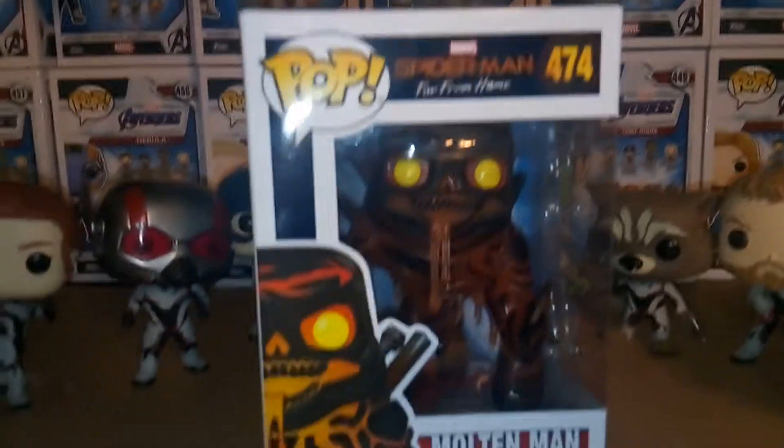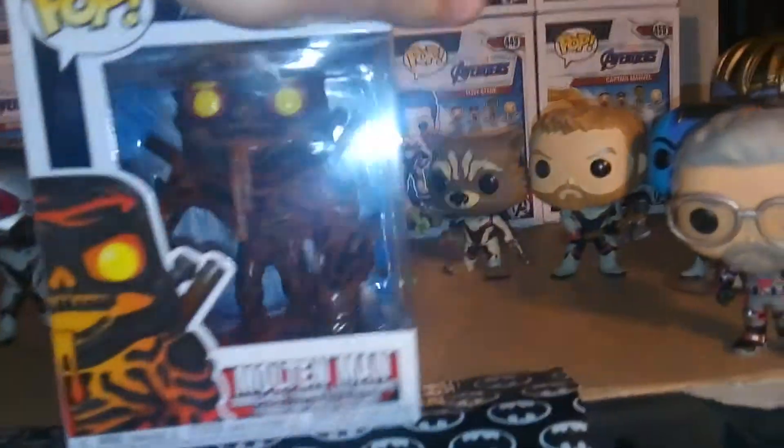Hey guys, welcome to the Taurus 37 day. I'm reviewing the Funko Pop Spider-Man Far From Home Molten Man. It's really cool, really blessed to be reviewing this today.